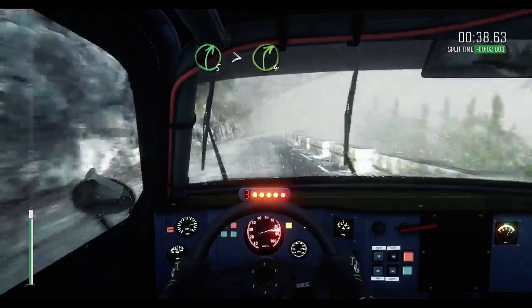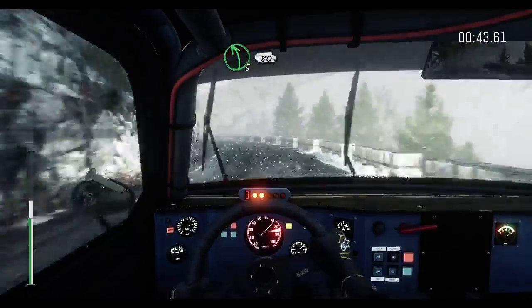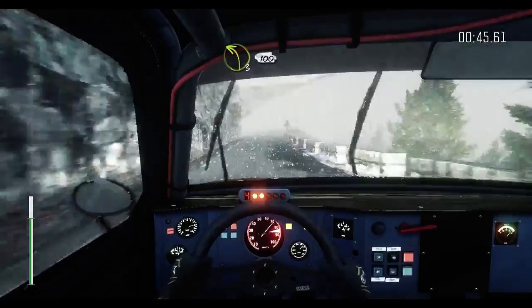Right 5, tights to 4. And left 5, crest, 80. Left 3, half long, 100 through tunnel.